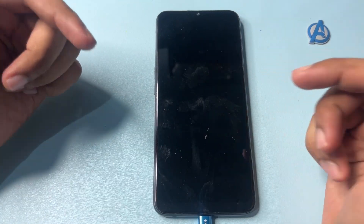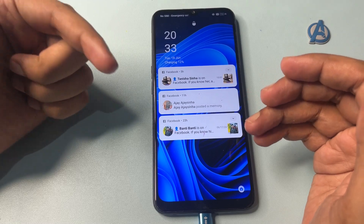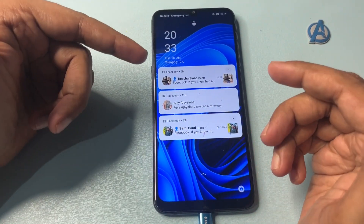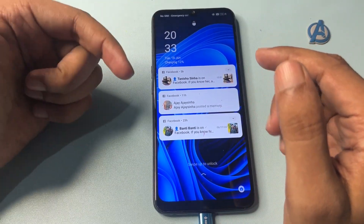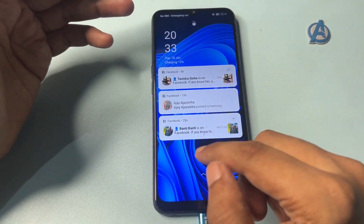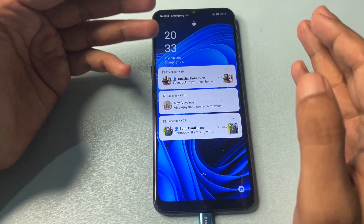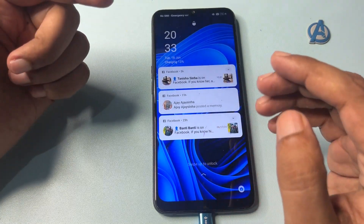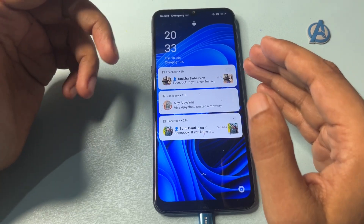Hey guys, welcome to a new video. This video is dedicated to those customers whose phone is locked due to a forgotten PIN, pattern, or password. You have tried many times to unlock your smartphone with the help of various YouTube videos but still haven't been successful. In this video I will show you how to unlock your Android smartphone without visiting any service center and without spending a single penny — and you don't need any computer application.